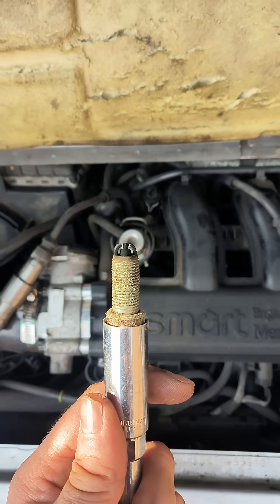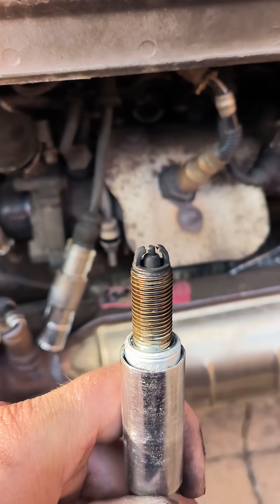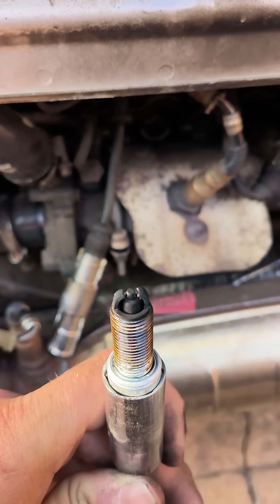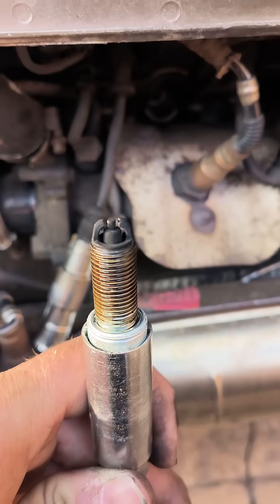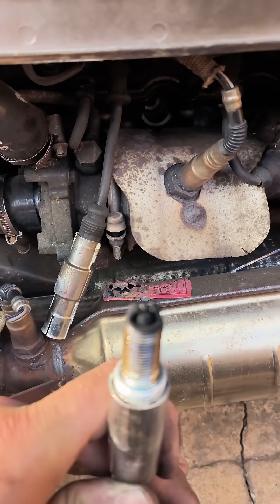So if the top ones are like this, what are the bottom ones like? We're on the lower bank now, and you can see the massive gap where it's eaten away the strap on these. The electrode is quite good, but the strap has been eaten away.